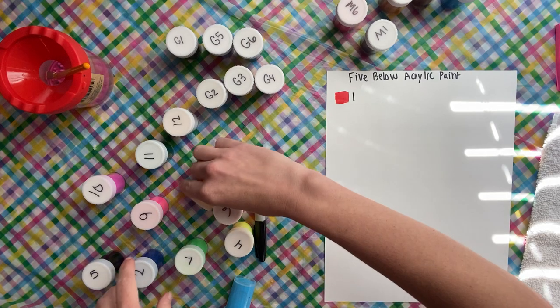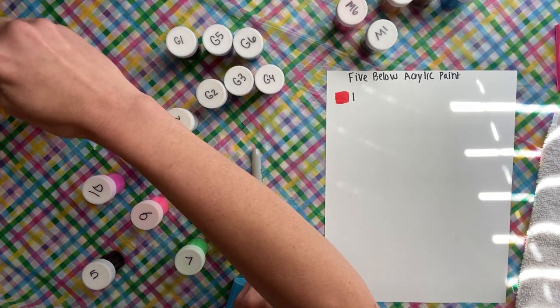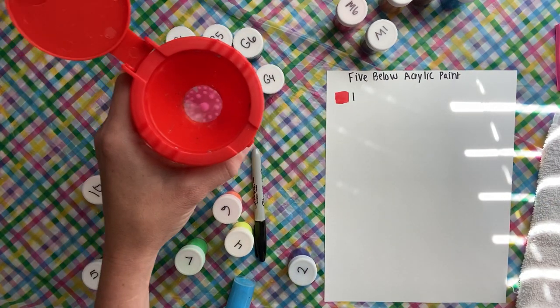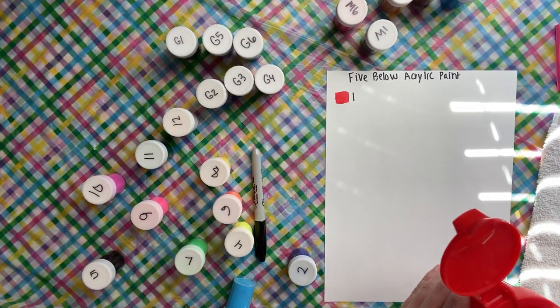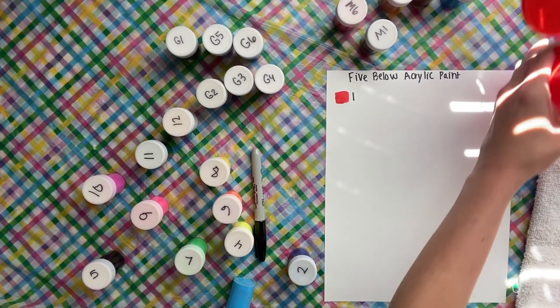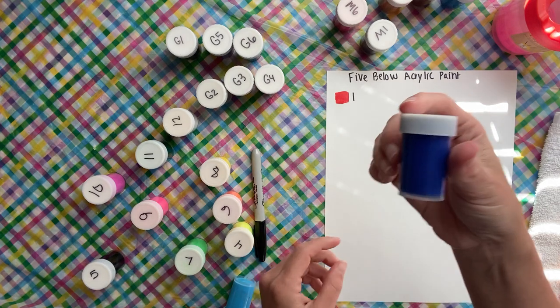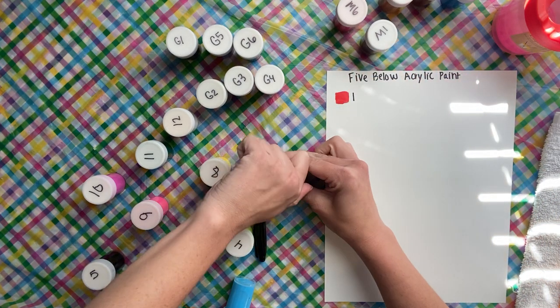Number two is this blue color. I have over to the side my paint cup with the paint puck in it, just so I'm able to easily clean my brushes really fast. All right, we're gonna do number two, which is this blue color.